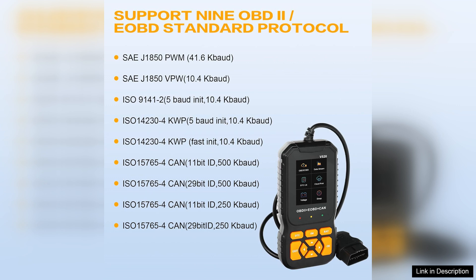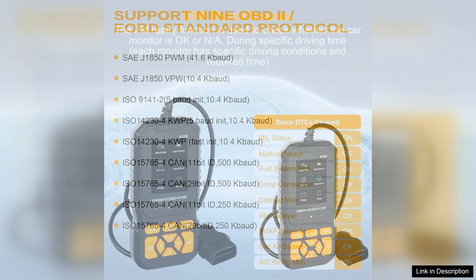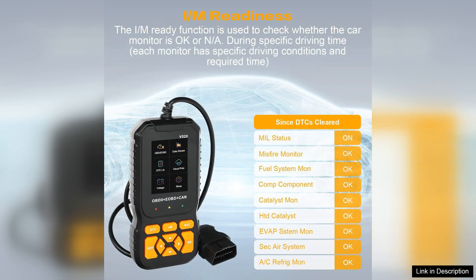Additionally, the device offers freeze-frame data, which is particularly helpful for diagnosing intermittent problems. Portability is another advantage, as the V520's lightweight design allows for easy handling and storage. The built-in diagnostic library means users can refer to common codes and their meanings without needing to consult external resources.